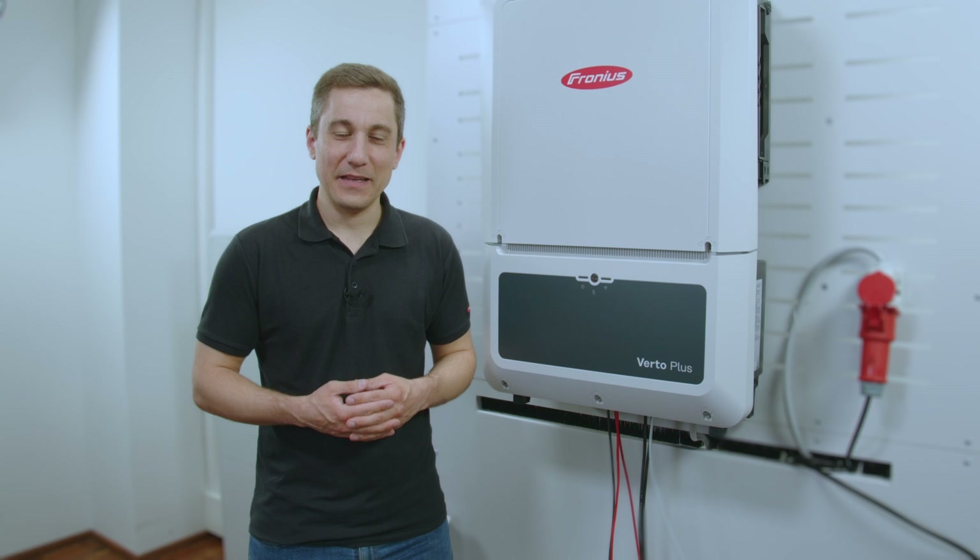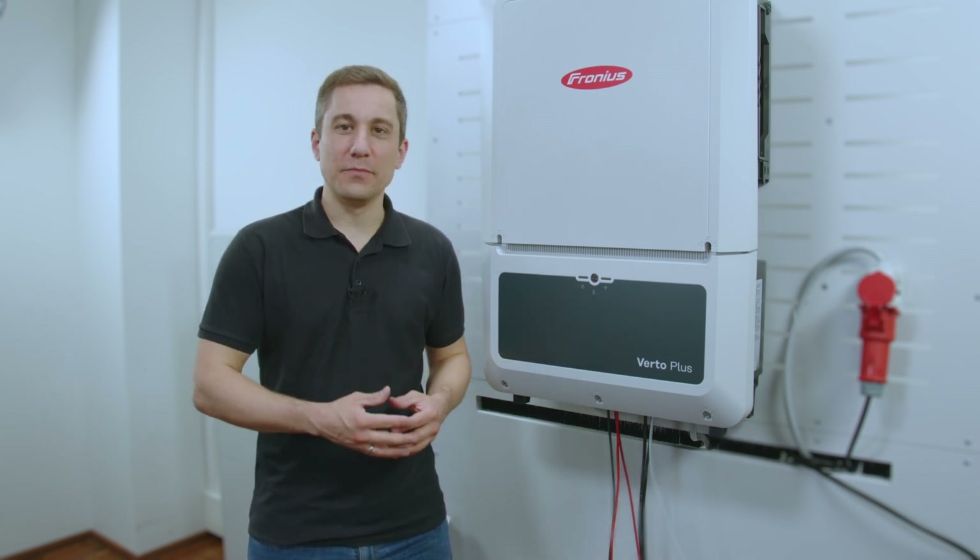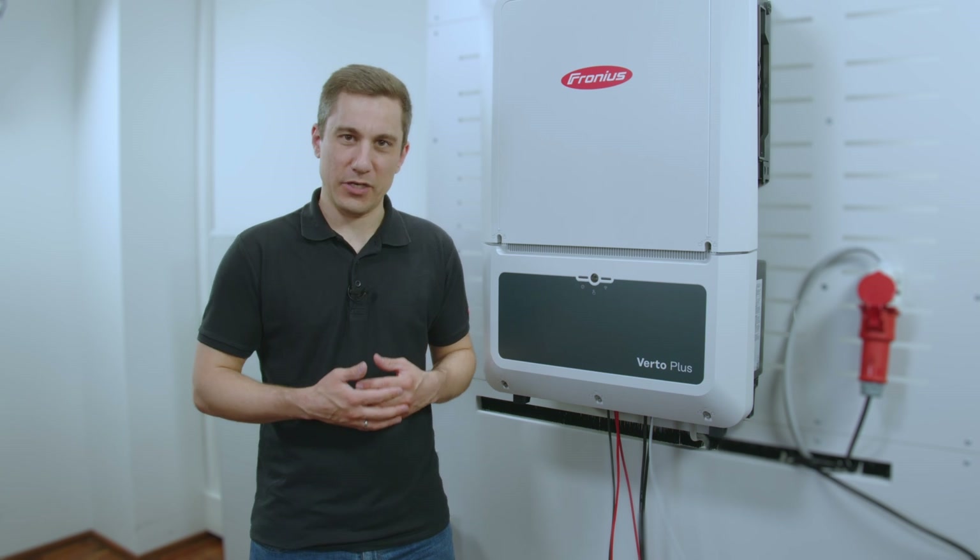In this how-to video, we are going to show you how to install and commission the Fronius Verto Plus. We are also going to show you how to connect a compatible battery storage to the hybrid inverter.